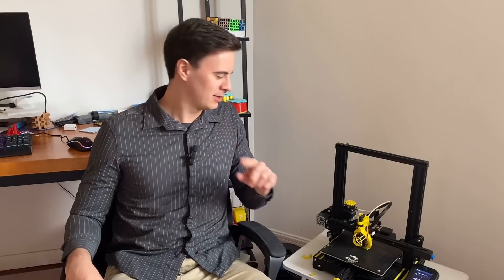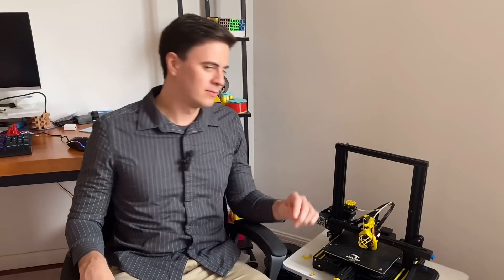Welcome back everybody to Desktop Inventions. Today we're going to be going over noisy 3D printers and how to silence them. If you have one of these little machines at home, you probably know they can be annoying if you're trying to sleep, have friends over, or shoot a video. So today we're going to take this Ender 3 V2 and see how quiet we can make it. Let's get to the upgrades.